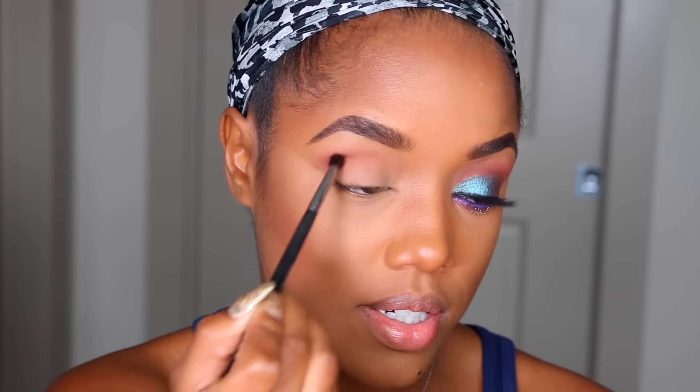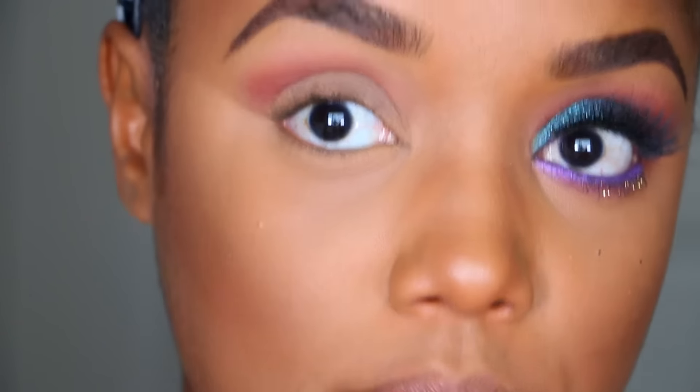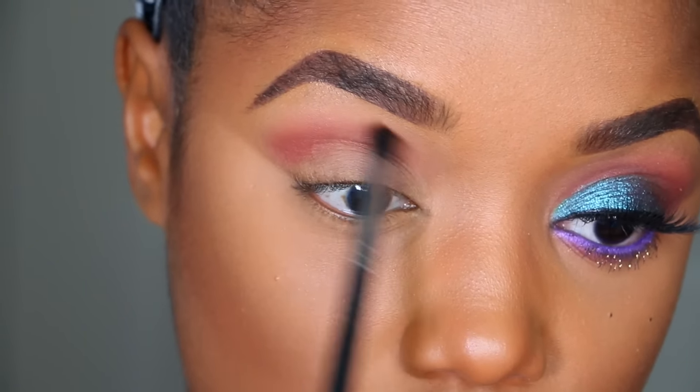My next color is called Bitten — this is one of my favorite crease colors from Makeup Geek. I'm going right into my crease, starting from the outside, and I'm going to gradually build this color into the other colors. Once I get higher up I use very light pressure. To make sure everything is blended, just keep going back and forth with the brushes and colors — no choppy areas. That's the process for getting a nice blend.